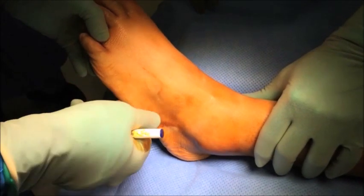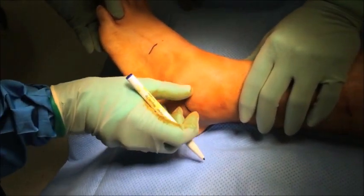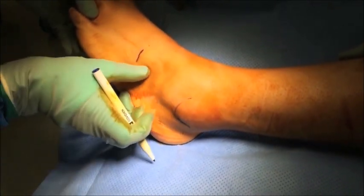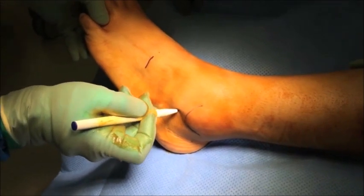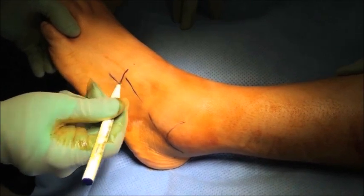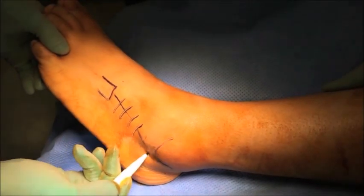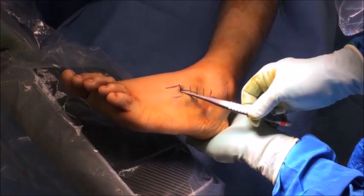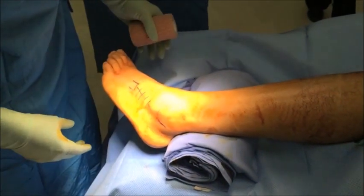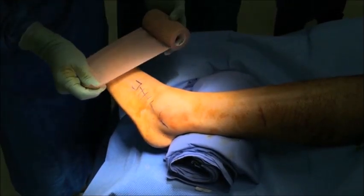The patient is positioned supine on the operating table with a bump under the ipsilateral hip so as to internally rotate the leg. This allows good visualization of the lateral aspect of the foot. Next, the incision is marked on the foot by identifying the appropriate anatomy. The incision runs from the tip of the lateral malleolus to the base of the fourth metatarsal. Make sure the foot is at the edge of the table as this will assist when inserting the hardware and help with better visualization of the surgical field.